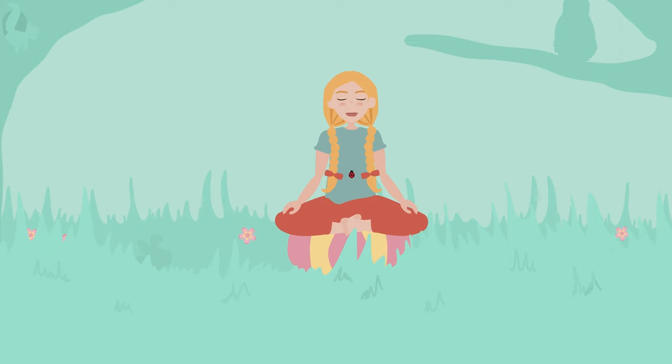Relax your tummy while you take three deep breaths. One... two... three.